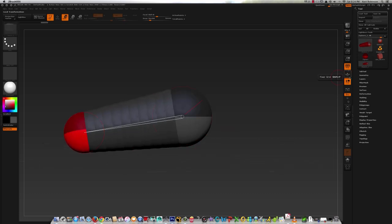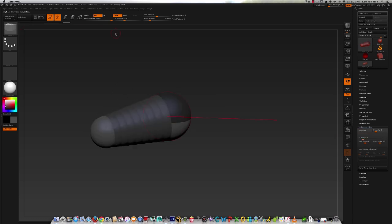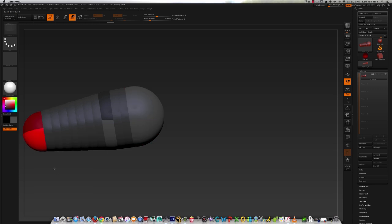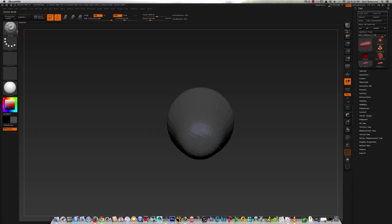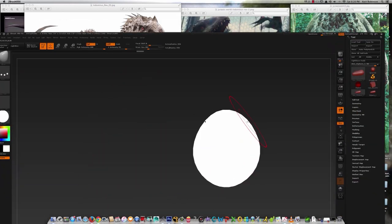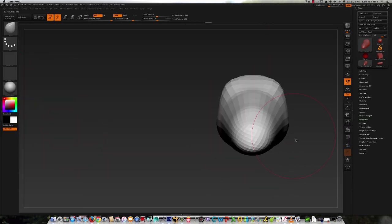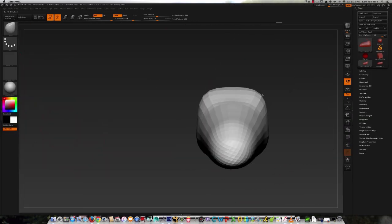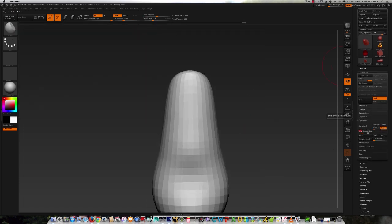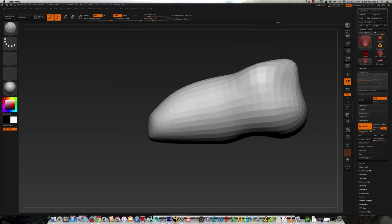So I start with a Z-sphere base to at least get the general structure in place. This isn't really going to resemble much of anything at this early stage since it's just going to be putting the geometry in place. I switch over to a flat shader so I'm not bogged down with any other thoughts other than getting the essential silhouette in place. What I really like about Z-spheres is that it gives you a good geometry structure right off the bat — nice even quads throughout.